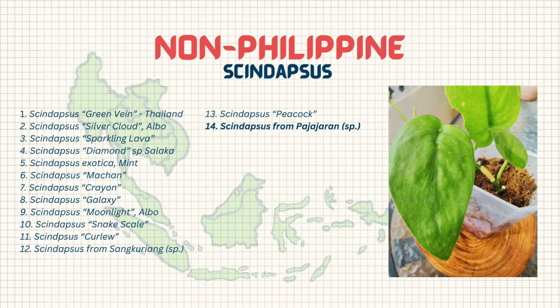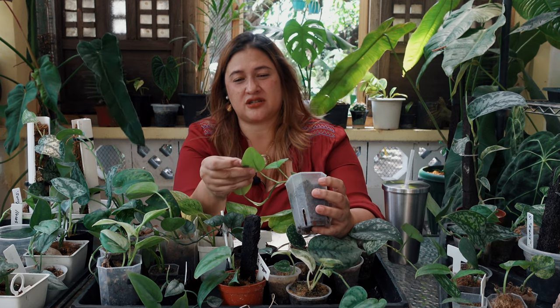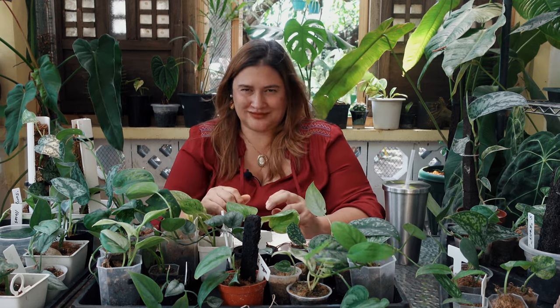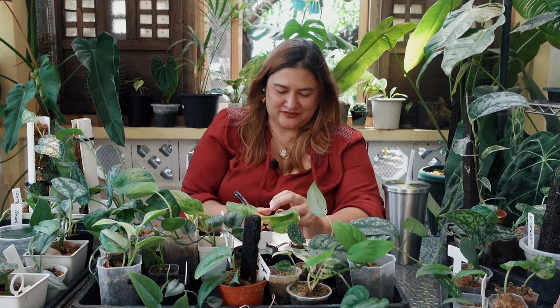The next plant is a syndapses from Pajajaran — another Indonesian syndapses. Some people in the marketplace call it Syndapses Silver Splash Pajajaran, however I don't see any silver splash on it. I do see variegation, but no silver splashing. It feels really smooth, has a beautiful texture, and has green on green variegation — but no silver, and I don't quite know how to feel about that.